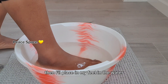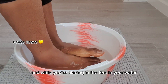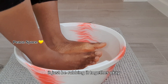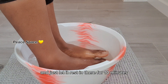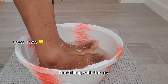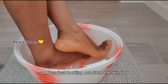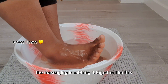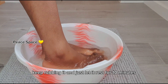Then place your feet in the water. While placing your feet in the water, just be rubbing them together. Let them rest in there for 10 minutes. I was just outside my room looking out the window, massaging and rubbing my feet together like this. Just let them rest for 10 minutes.